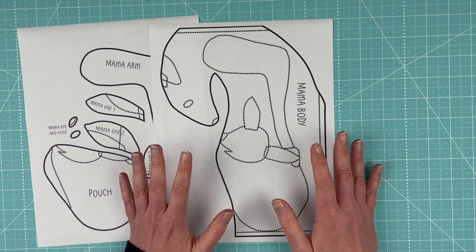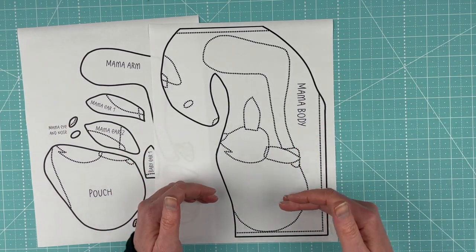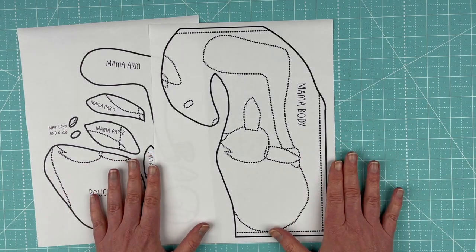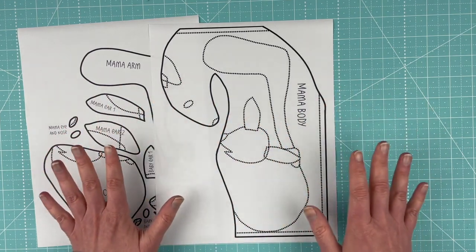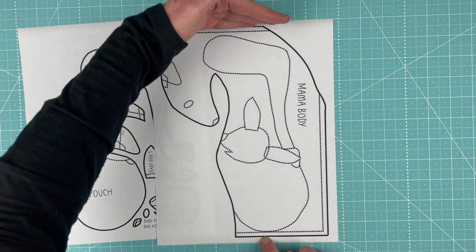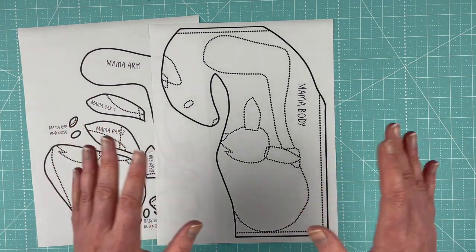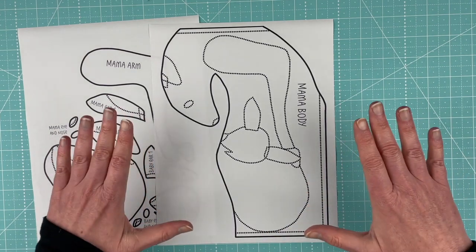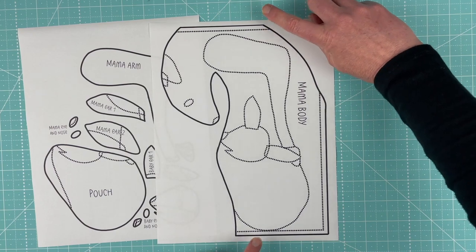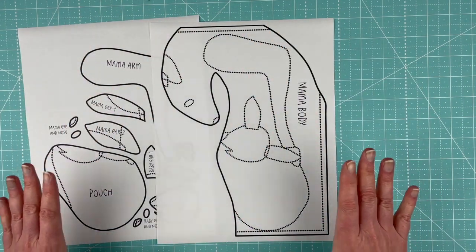Every printer and print driver is a little different, but look for a setting that says 100% size, no scale, or no scaling — you want to print at full size. Before cutting anything, double-check your printed pattern: measure from the flat edge to the flat edge and make sure it is 10 and a half inches. Print at 100% or no scaling, then measure that straight line to make sure it is 10 and a half inches from flat edge to flat edge. That way you know it will completely fill your block when it's 10 inches square.